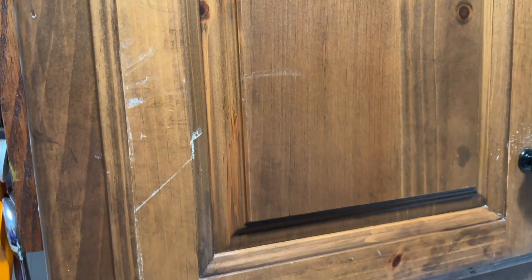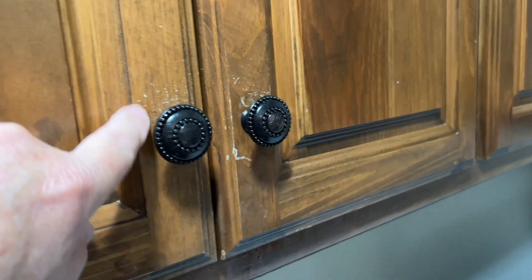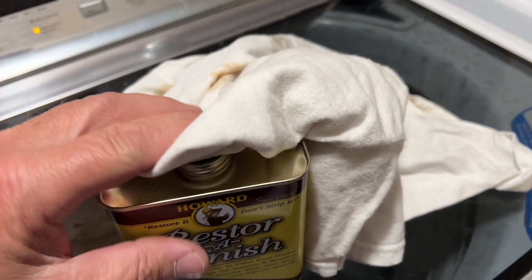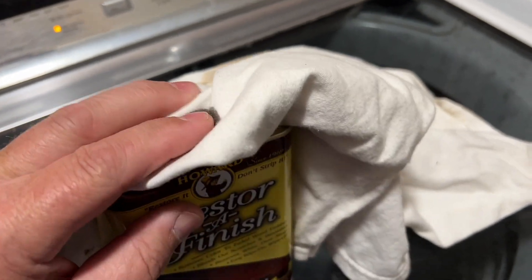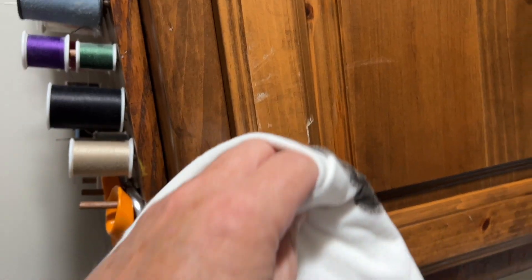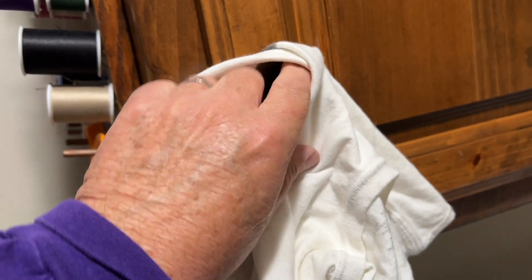You can see on our cabinets we have just dings and all these little things. I'll show you what it looks like after. I got an old t-shirt — you just get a little on the rag and then simply wipe it. You can wipe the whole entire wood with it. It's kind of a wax, not a finish, but you can see it's already making all that stuff just go away.